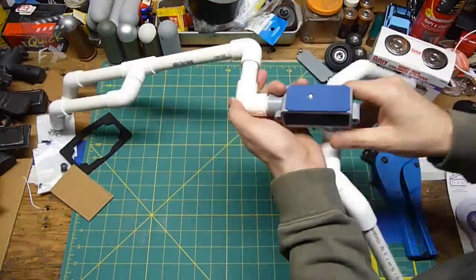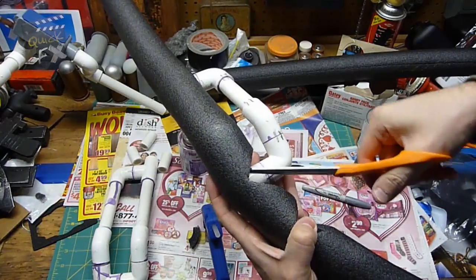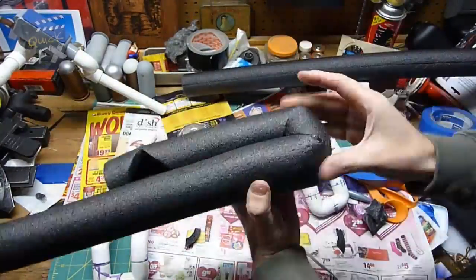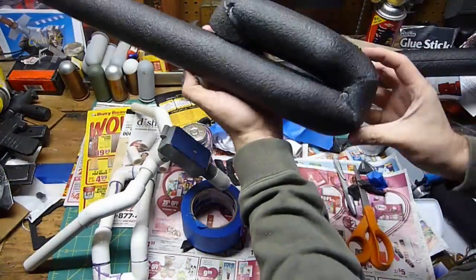This just shows you how easy it is to work with PVC — you can get creative and try your own design. For my design, I wanted to add some shoulder padding, so before gluing the pipe together I grabbed some pipe insulation, cut some little slits to make my 90-degree angles, hot-glued it together, and taped it until the glue was secure. And boom — there's our shoulder padding.